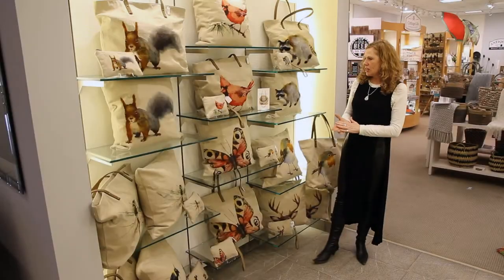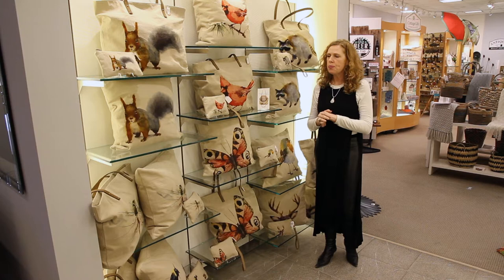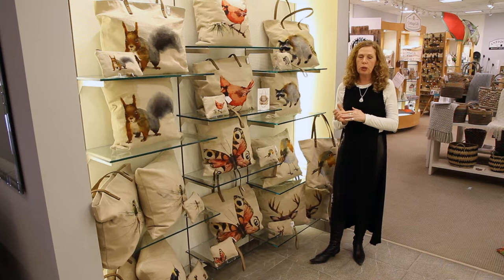Our vintage wash collection of totes and pillows is new for us this spring, featuring eight different animals and insects — very popular themes.